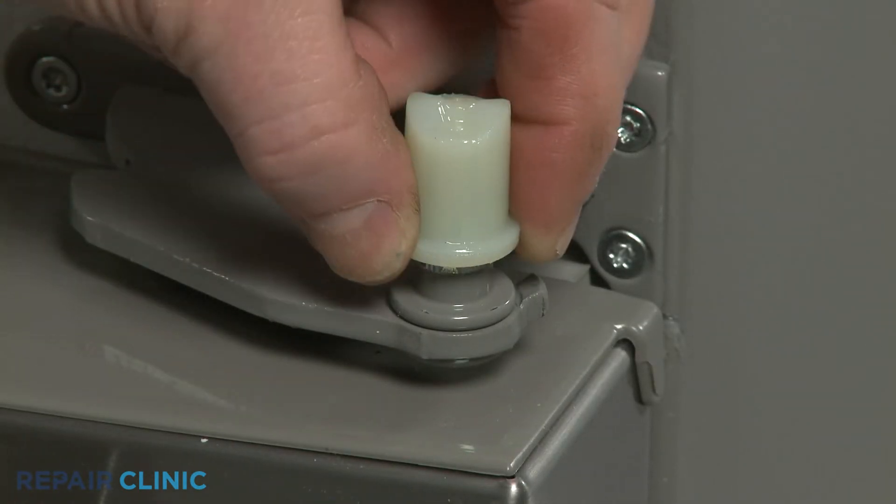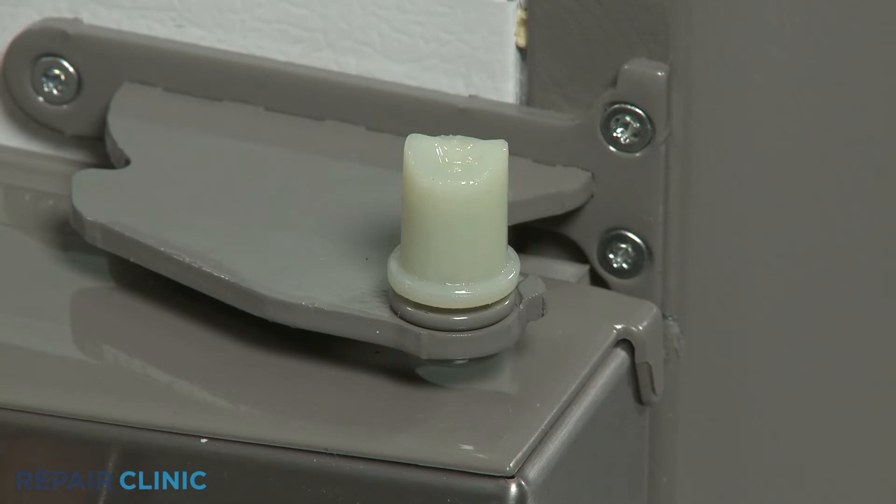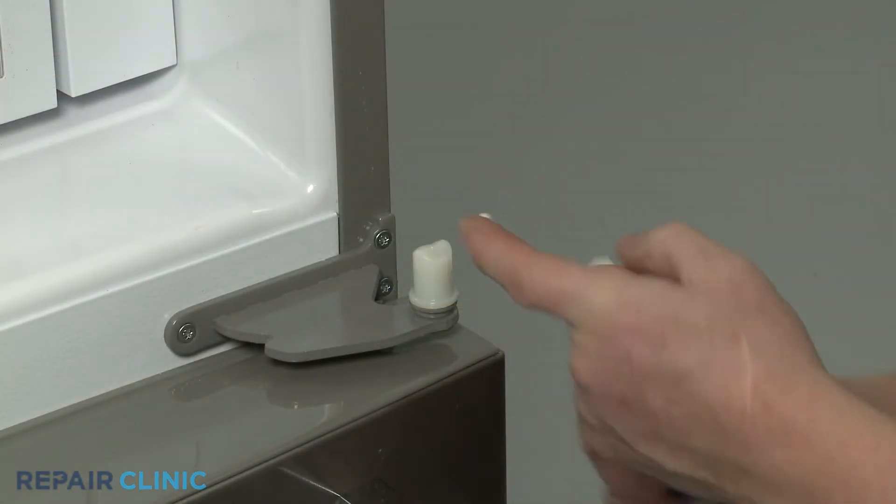Simply seat the closing cam on the hinge post and consider applying some additional lithium grease to the cam if needed.